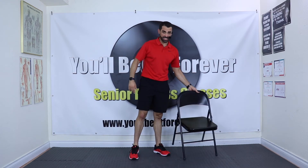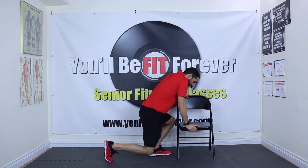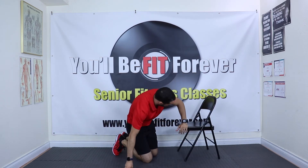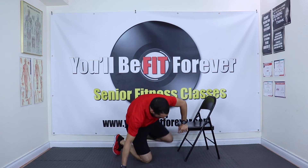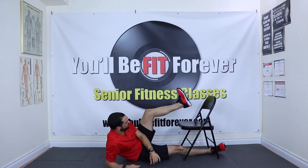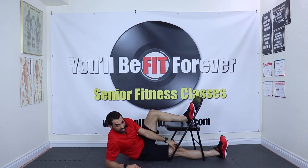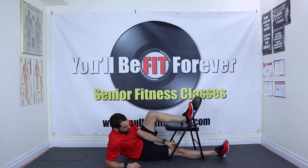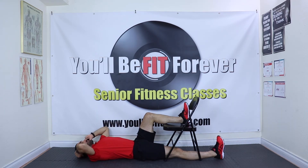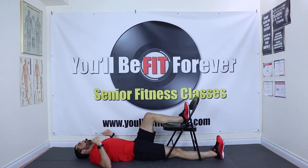Traditionally this is done on the floor. I do this one on the floor — no joke, two or three times a week at least. I'm going to get flat, put one leg up on the chair with my leg bent. The bottom leg I put underneath the chair, against the chair so it doesn't roll or flop over, and I'm going to lay flat.